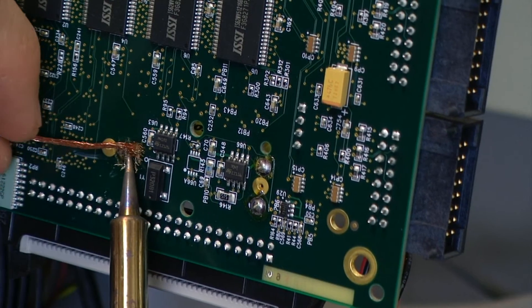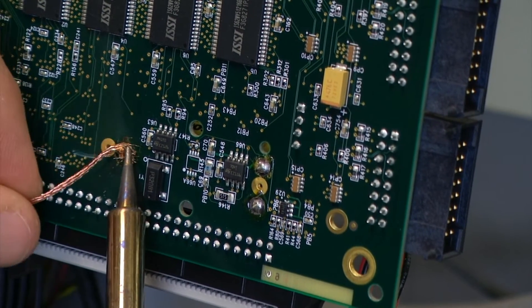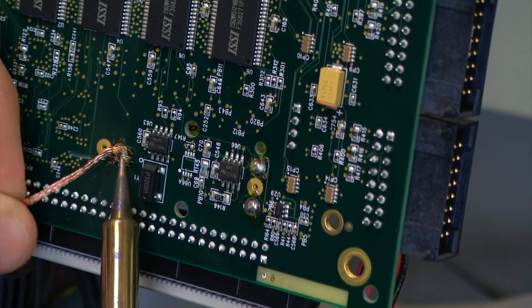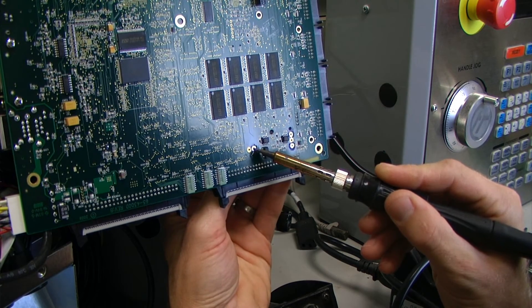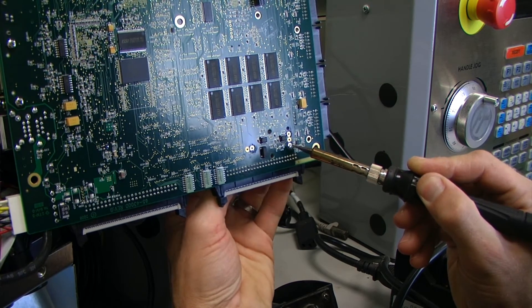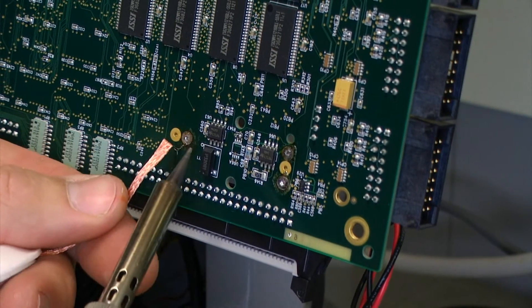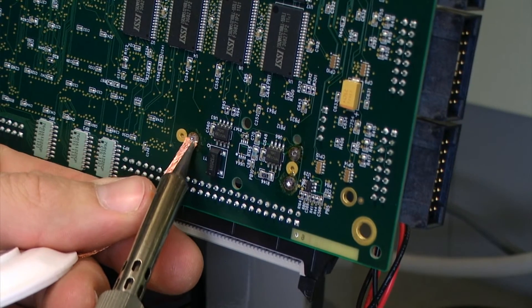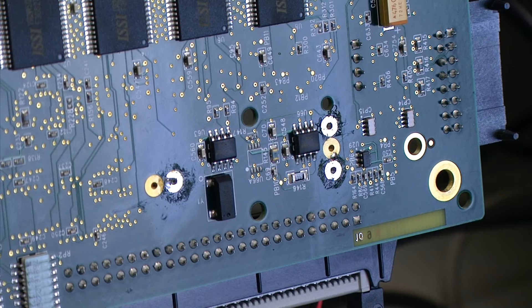To remove this battery we first must desolder the existing solder leads using desoldering wick and a soldering iron. Once most of the solder has been removed we can heat up the leads and slowly work the battery loose. I like to then come back and clean up any excess solder. When finished we should have three very distinct new hole locations where the previous battery was.